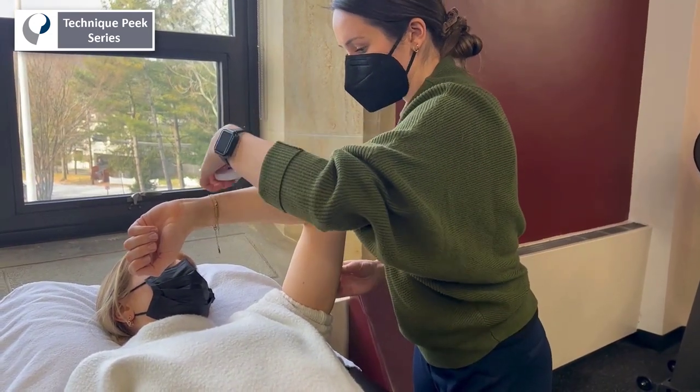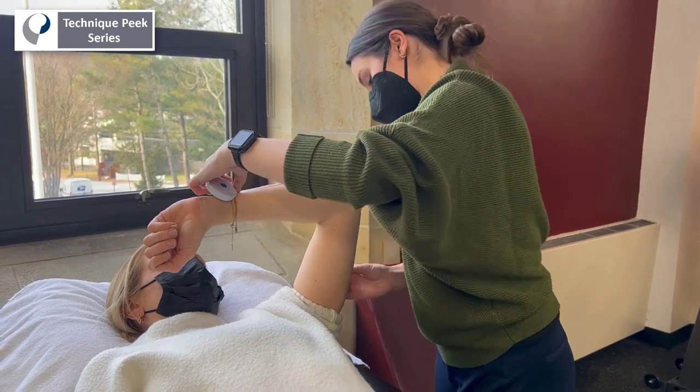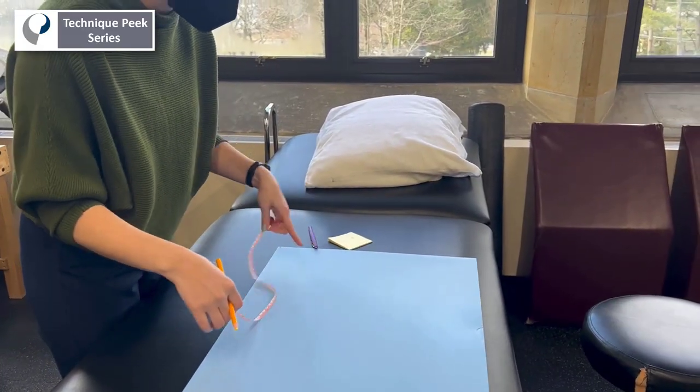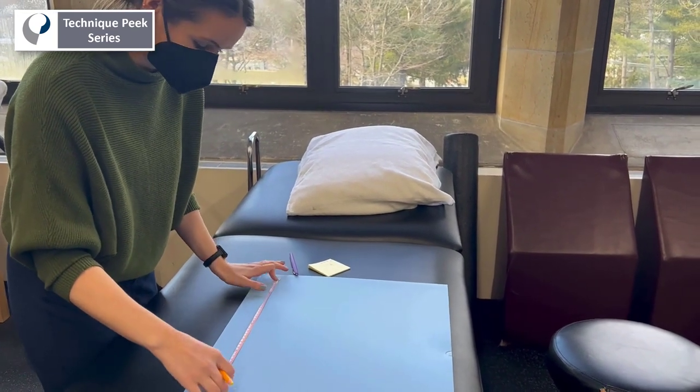One additional measurement from the midpoint of the proximal humerus along the posterior elbow and down to the wrist crease will be used to determine the length of your splint.